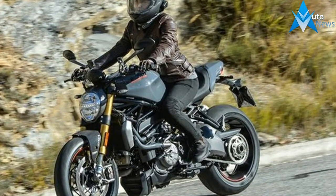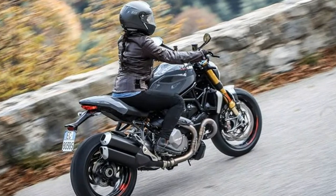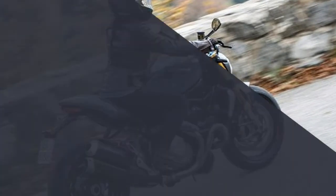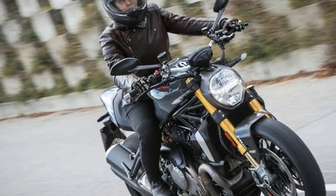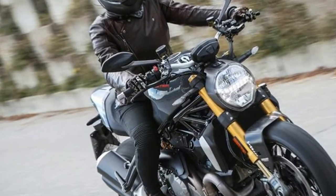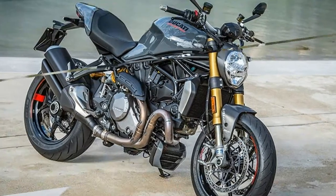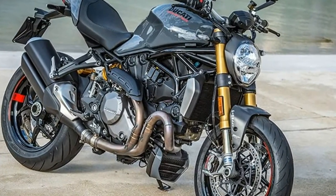Ducati isn't going back to the dry clutch or tossing out the radiator. It's a performance brand and to forgo that progressive sporting heritage would be no different than to ditch Ducati red. So the 2017 model is a modern high-performance naked bike but does return more to the style of old, while getting some updates that really matter.